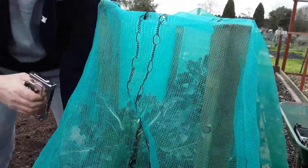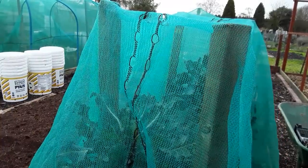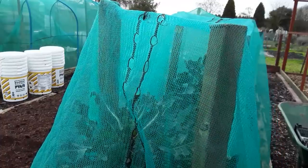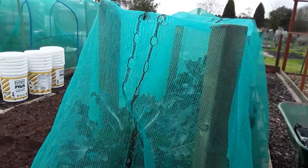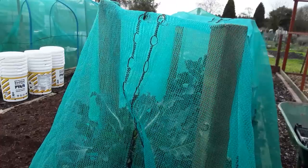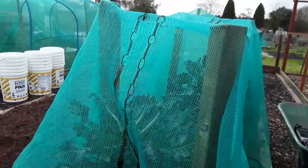We've got some quite big storms coming in so I'm putting some extra staples in to make sure the wind doesn't blow this over. I'll be checking this on a regular basis and picking any fruits that we get.